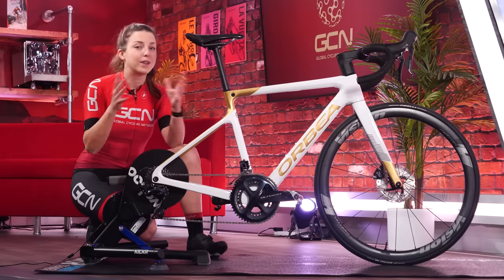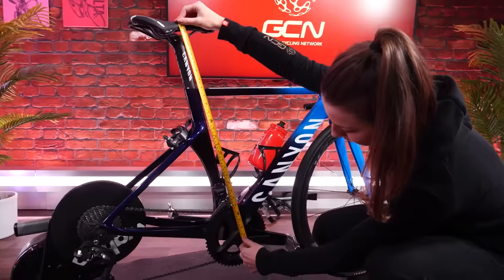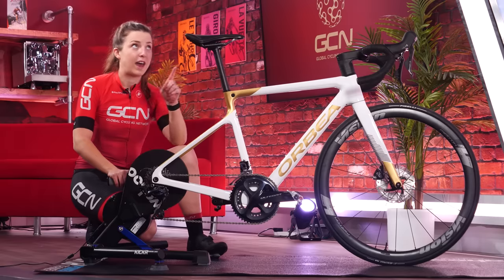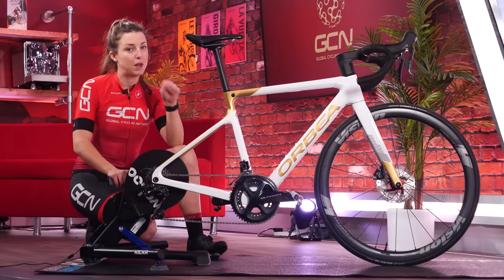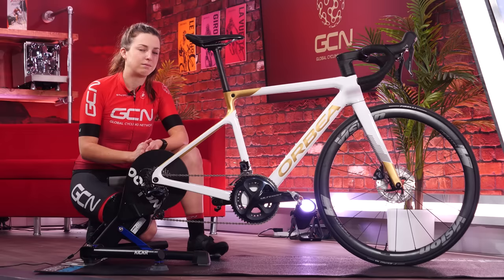In a recent video, I went through all the details and steps you need to set up your saddle correctly. This included saddle height, how far forward or back to have it, and the saddle tilt. You can go check that out here or in the description below — I'm not going to go through it all again, so I'll wait here, so be quick.